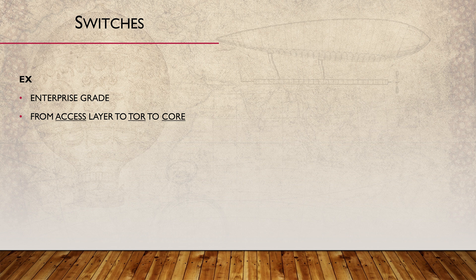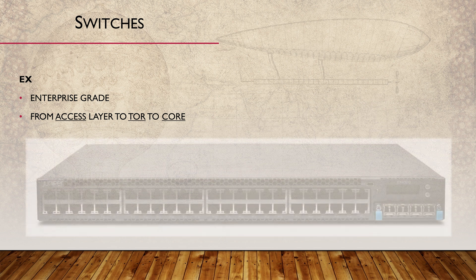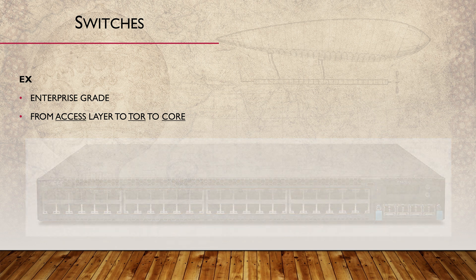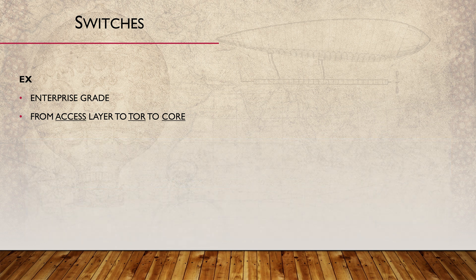Let's look at the switching portfolio. The EX series is aimed at the campus and is designed around the core distribution access model. These are comparable to Cisco's Catalyst series. They range from low-end switches with basic features, like the one we configured in the last video, to high-end core routers. The low-end switches are very affordable.